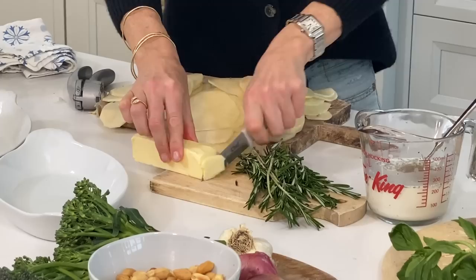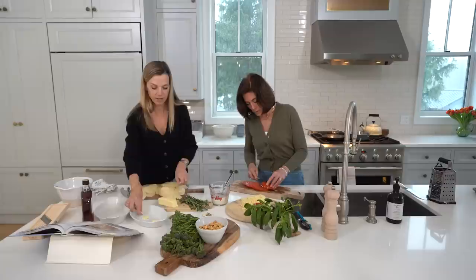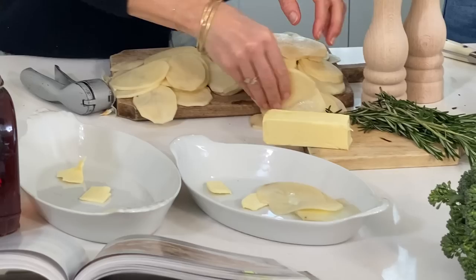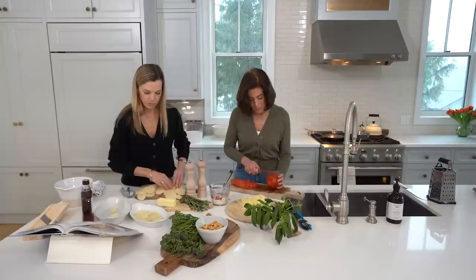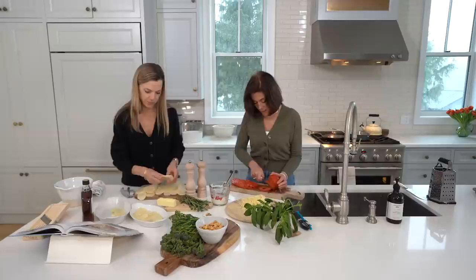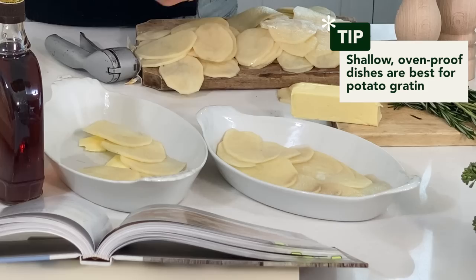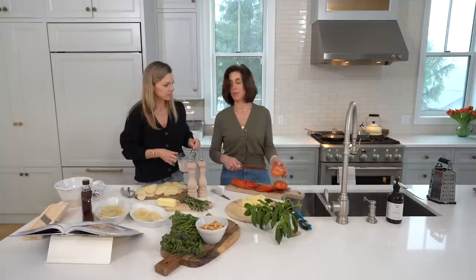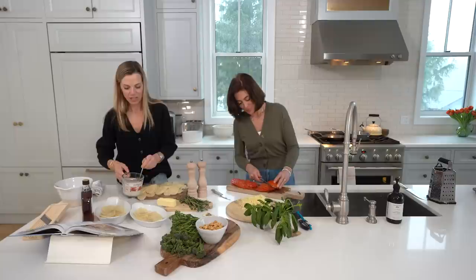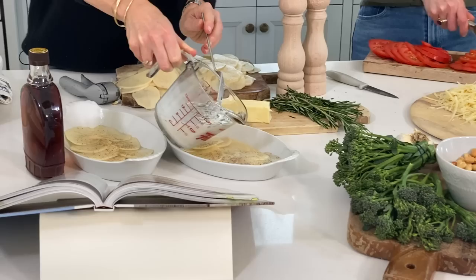So we're gonna layer. Start with a little bit of butter at the bottom of the pan — about three little slices, roughly a tablespoon. We're using these sweet little individual containers — any oven-proof, shallow, oven-to-table container works. You want it to be shallow, not deep. I like these French-style dishes — we eat with our eyes, so we want it to be beautiful. Then we put a little bit of our mixture — the chicken stock and cream.